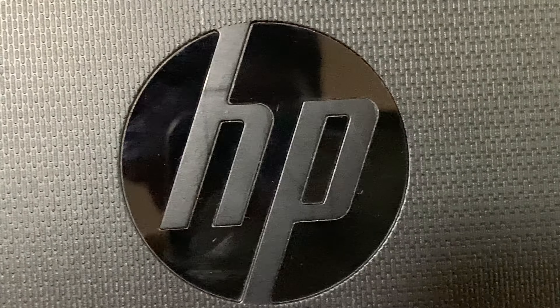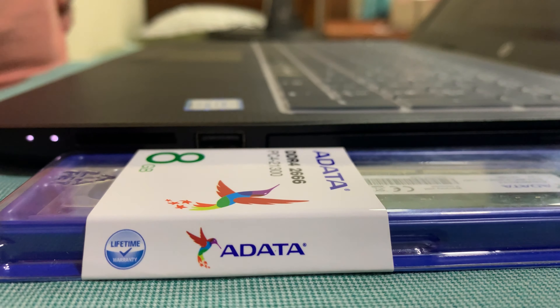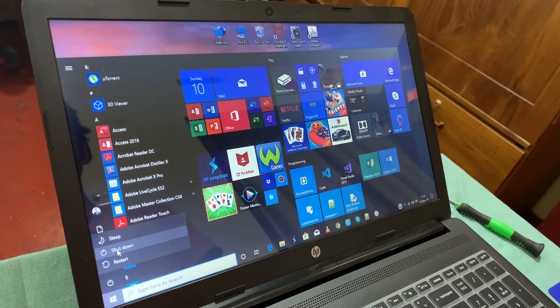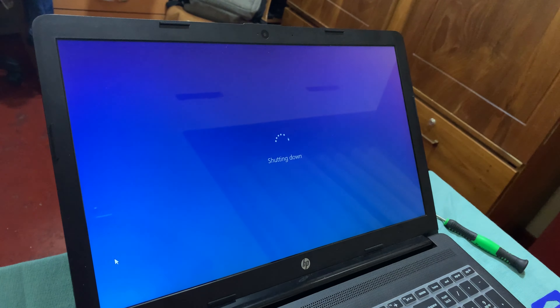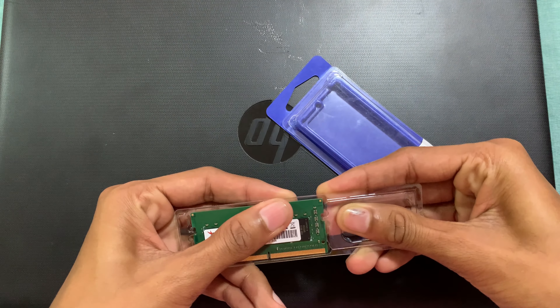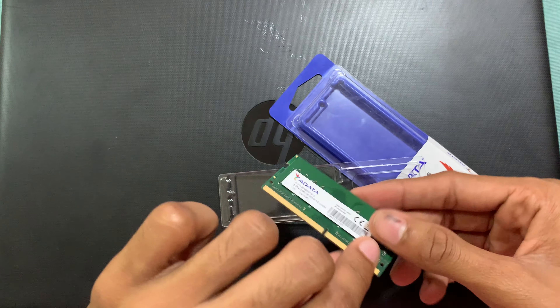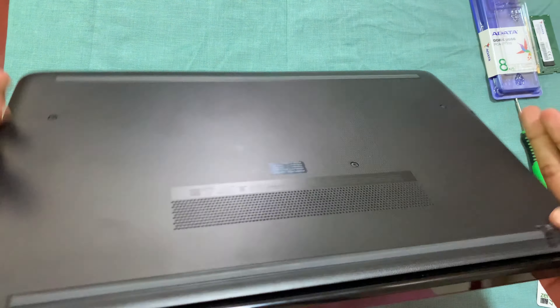Hello everyone, today I am going to upgrade my laptop's RAM. Currently it has 4GB RAM and I am going to upgrade to 8GB. We will shut down and unscrew the screws and remove the back. This is the RAM that we are going to install today — it's an 8GB 2666 speed adapter.